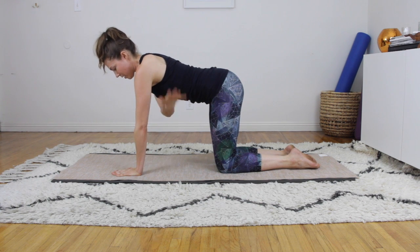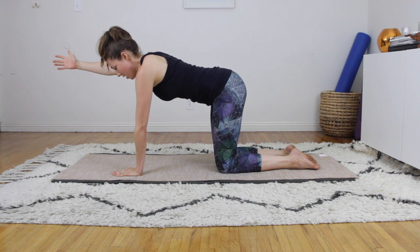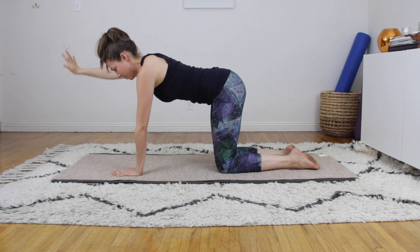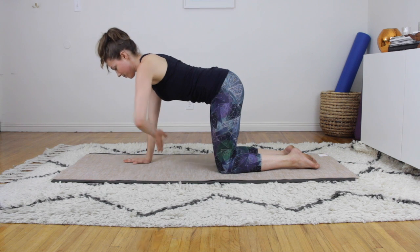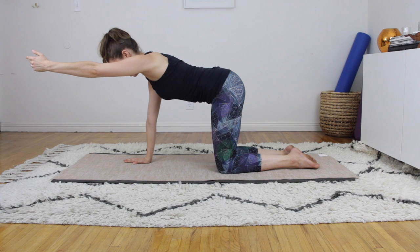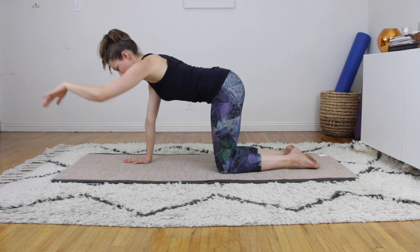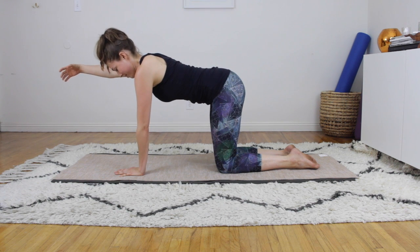Trying the other side: press into the whole left hand, shoulder onto the ribs, reach the right arm out — make sure you're still breathing and going for length. One more time each side: press into the right hand, reach out with the left, keeping that integration of shoulders and ribs. Bring the left hand back down, then reach with the right hand.